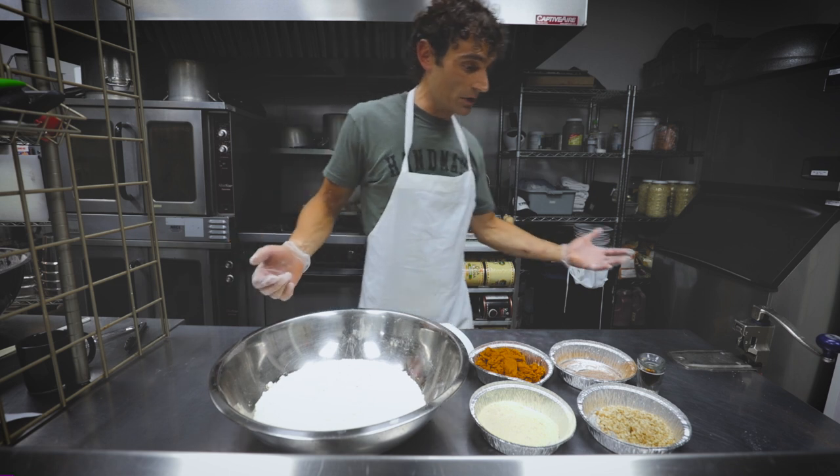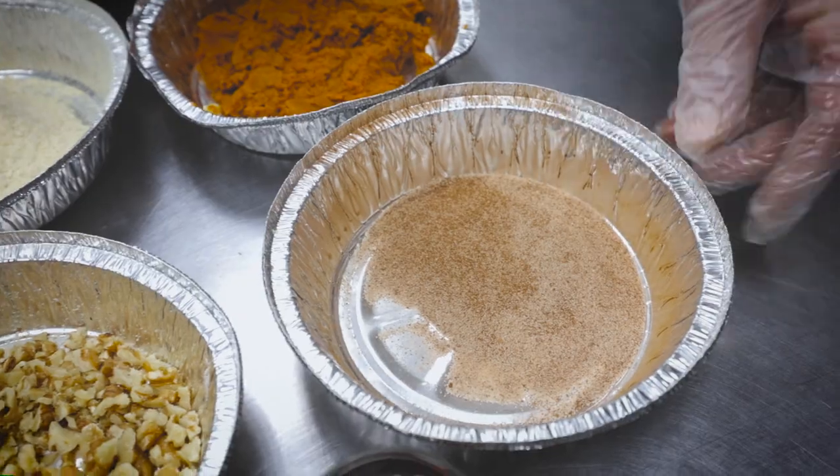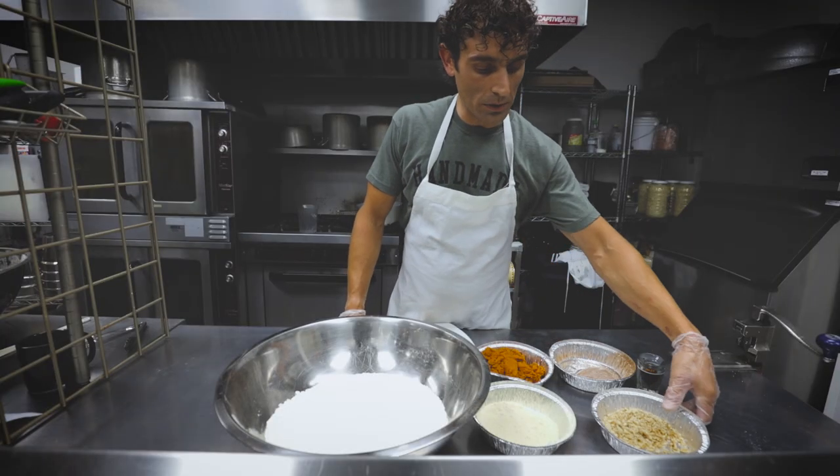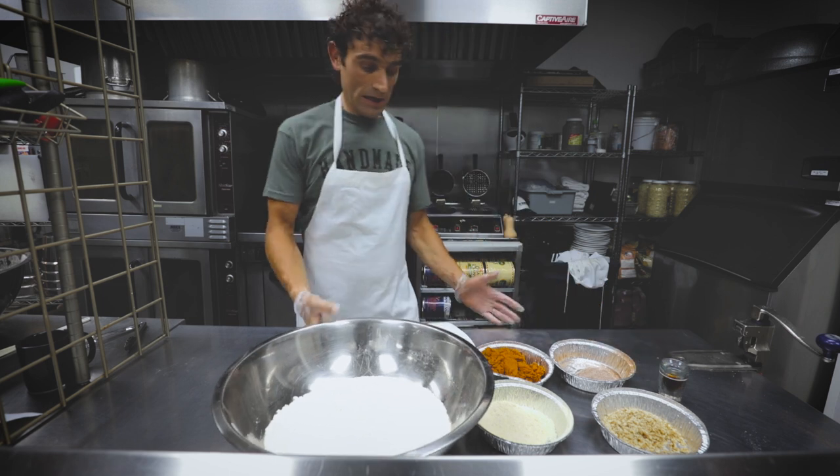We're gonna start with some awesome ingredients here. Got a little flour, got some fresh pumpkin, a little bit of all-spice and cinnamon, sugar, a little bit of walnuts and cornmeal. We got some maple syrup. Kind of a simple recipe.